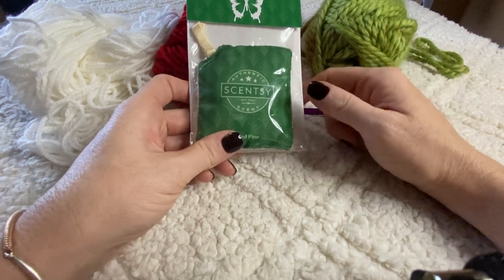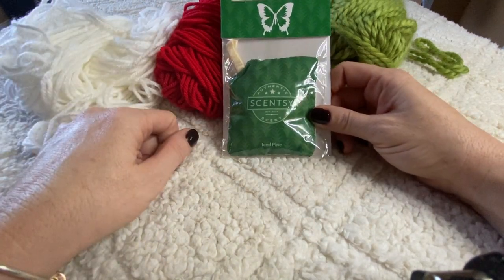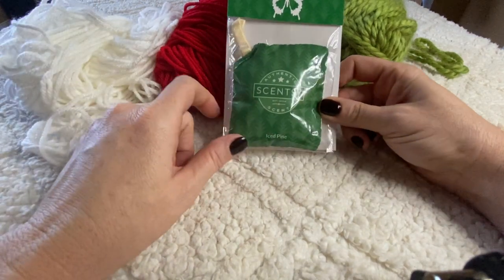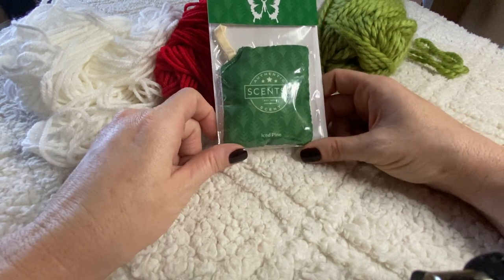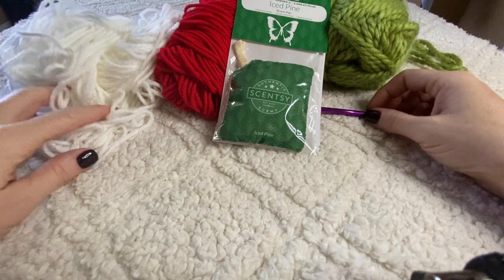I thought that was really cool — I hope you're as excited about this as I am! I'm going to go ahead and start making the tutorials for the projects I was working on to share the patterns with you. There you go — a little tip on how to make your crochet projects smell amazing.